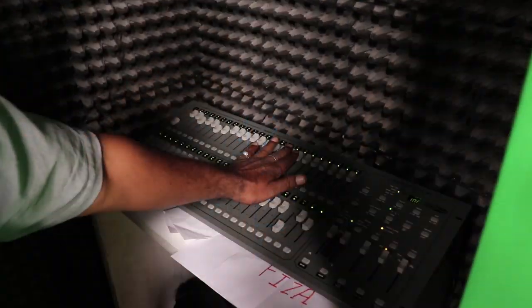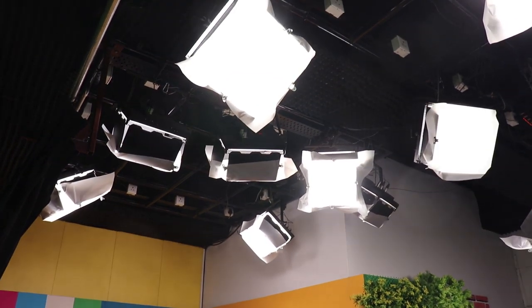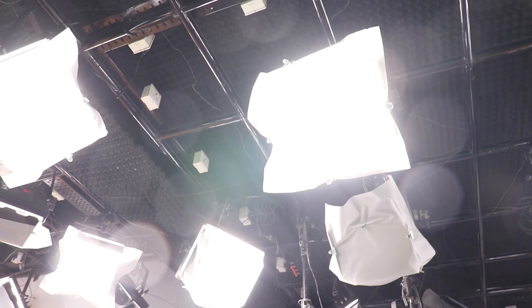We have key light, back light, and face light — three different lights. Face light is for the face, back light is for the back, and key light is on the sides. The lights here are cool lights, which means they are not warm — they are LED lights. This is how we control these lights.